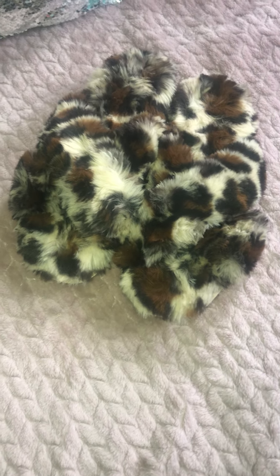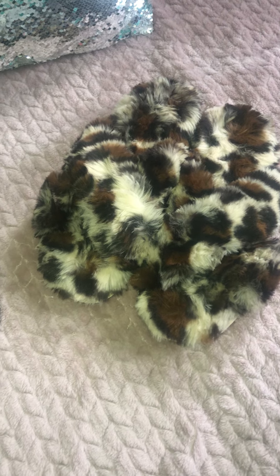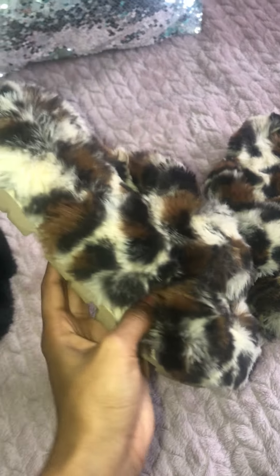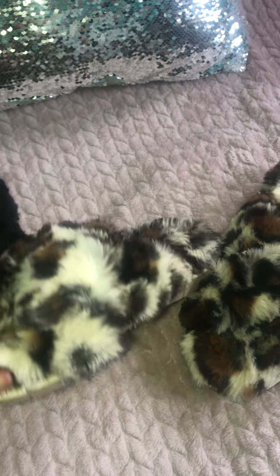Hi guys, I just wanted to review some slippers that I recently got at Walmart. I don't know if you guys have seen these — these are the Secret Treasure slippers. Let me show you the back of them.